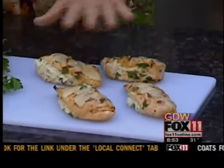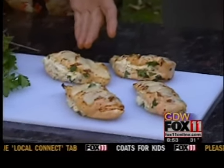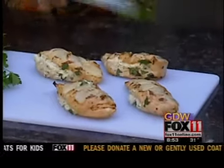Last night I took a nice sharp knife, took four chicken breasts, slid a pocket into them, slashed some Italian dressing on them, and marinated them overnight.